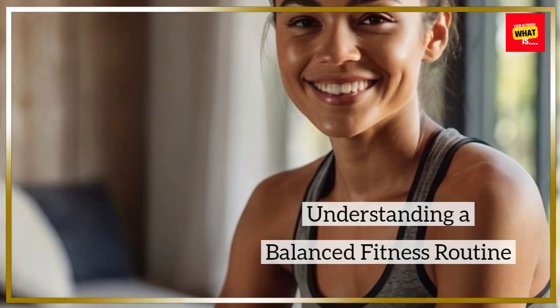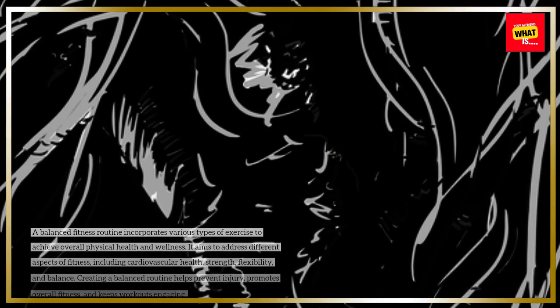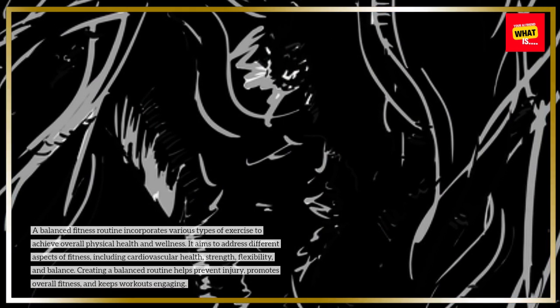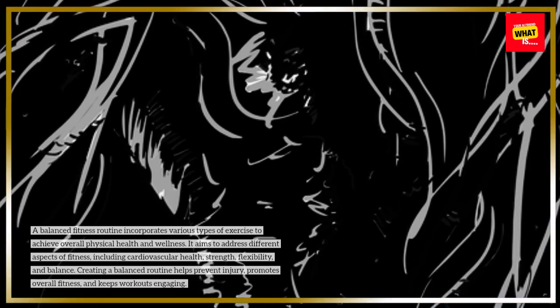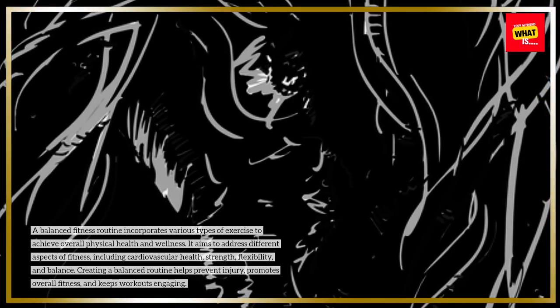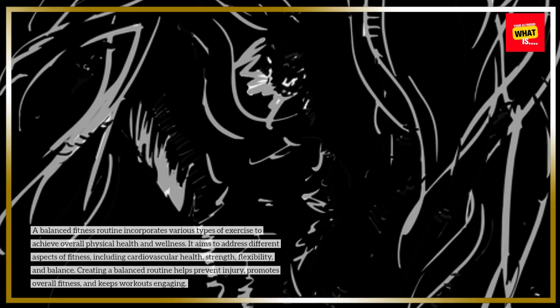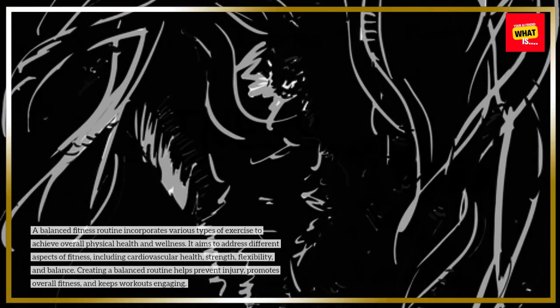Understanding a Balanced Fitness Routine. A balanced fitness routine incorporates various types of exercise to achieve overall physical health and wellness. It aims to address different aspects of fitness, including cardiovascular health, strength, flexibility, and balance. Creating a balanced routine helps prevent injury, promotes overall fitness, and keeps workouts engaging.